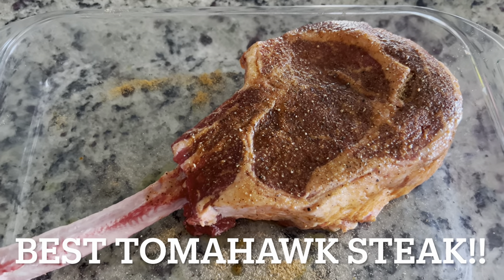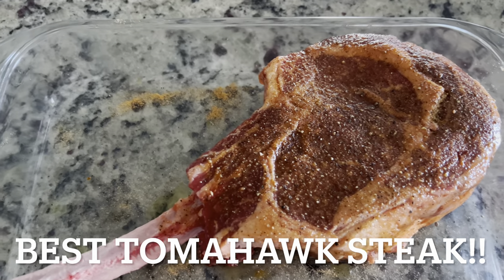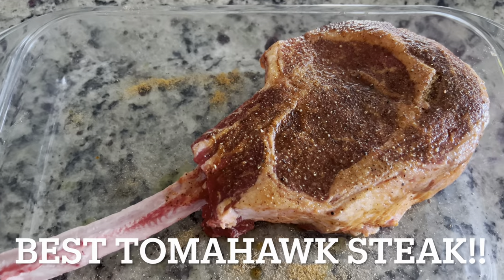If you ever wanted to see the best way to cook a tomahawk bone-in ribeye on your Pit Boss, watch now and see if it's a must or a bust.